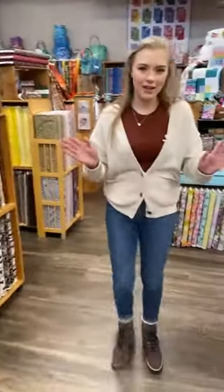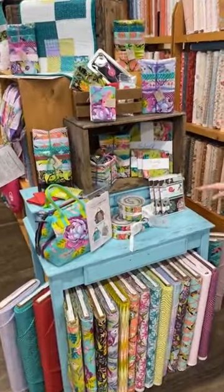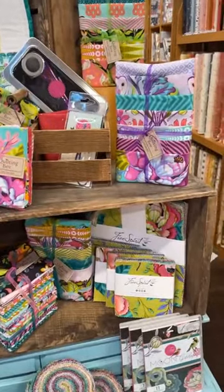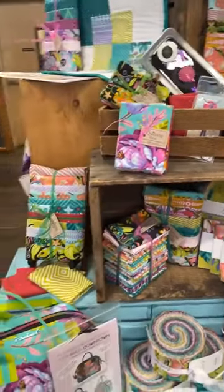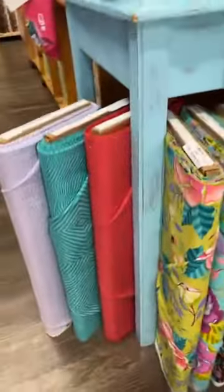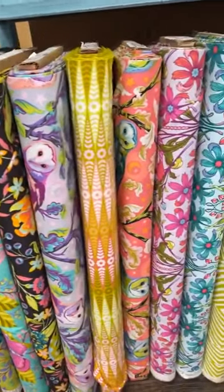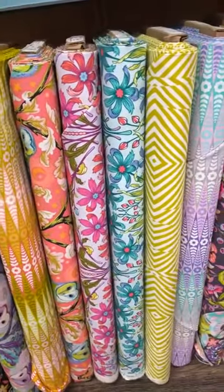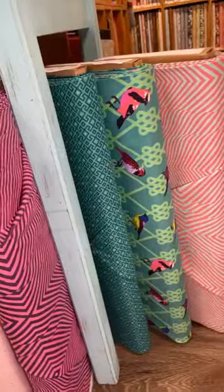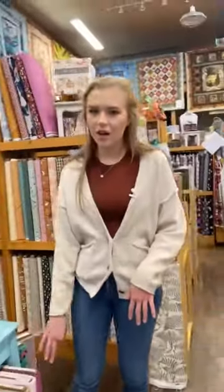Now for the exciting fabric line we've all been waiting for — the brand new Tula Pink line, Moon Garden. We've got a lot of different stuff to show you. First, we've got all of the fabric here in yardage, so you can buy however much you need for projects. We have a few different samples to show you how we used this line. It's got wonderful owls, little snakes, and finches — all in this really gorgeous color scheme.